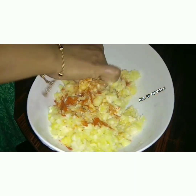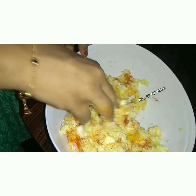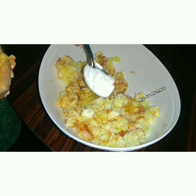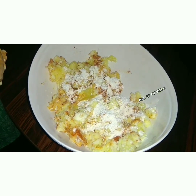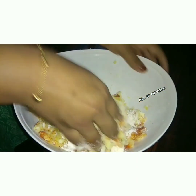I am going to add Kashmiri chilli to add color and a little bit. I will add a little bit of masala. We are going to use two spoons.